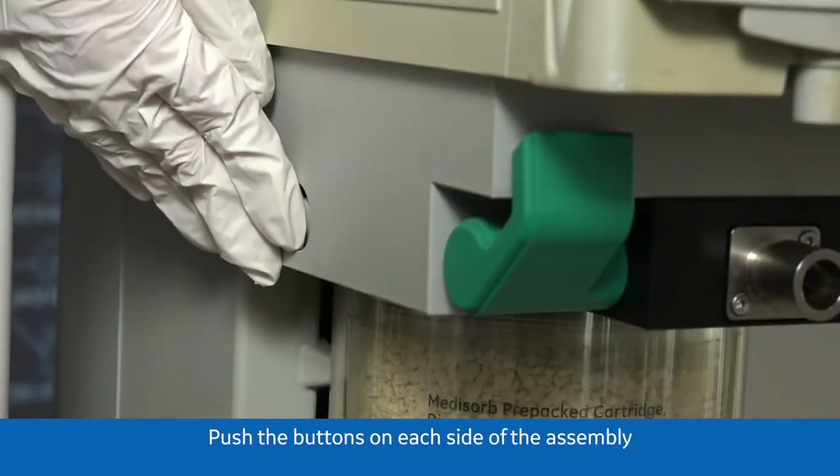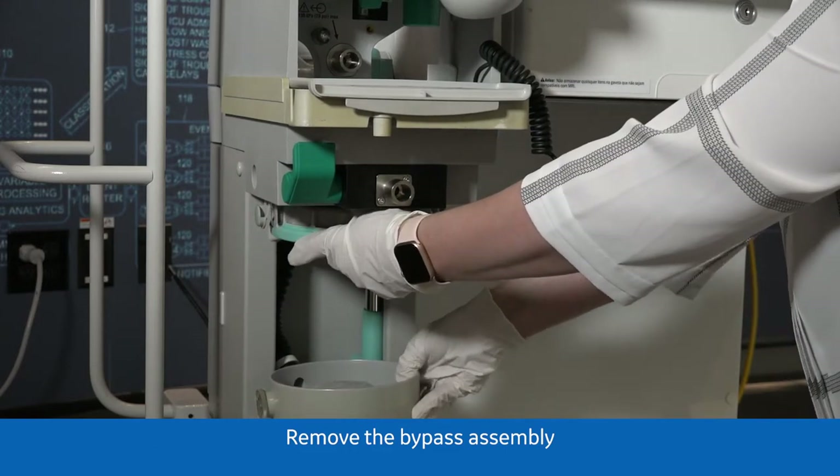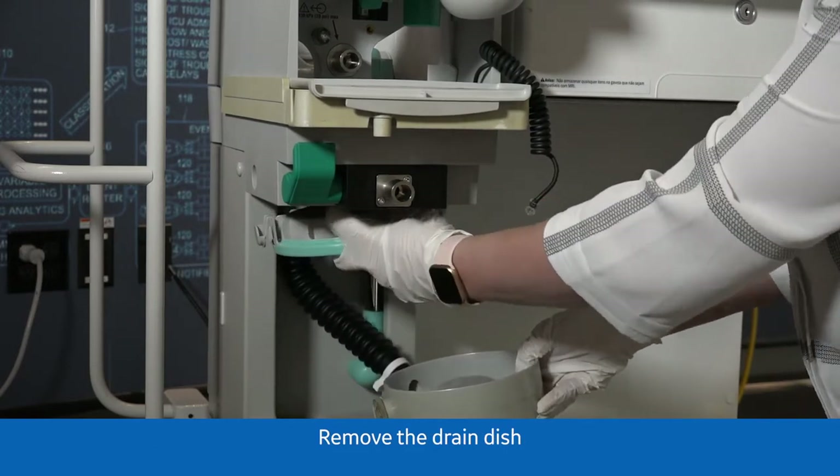Push the buttons on each side of the assembly. Pull down and remove the bypass assembly. Remove the drain dish.